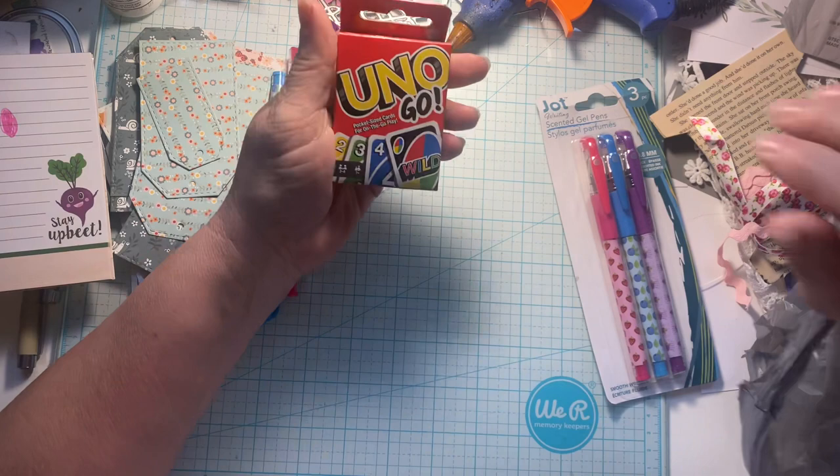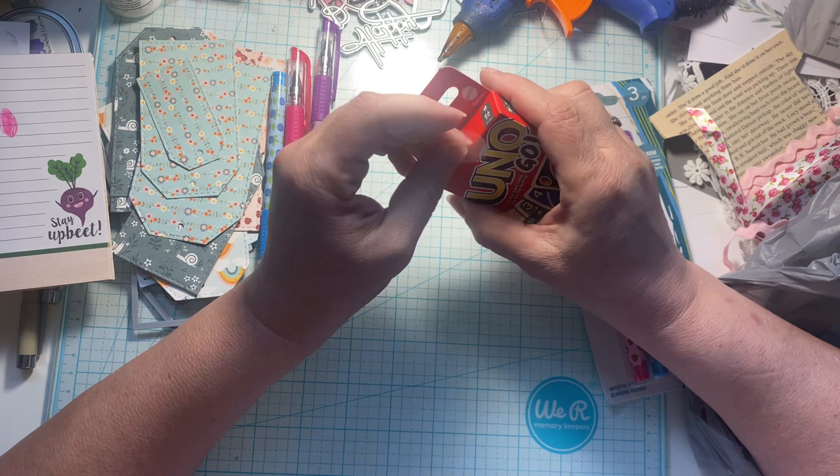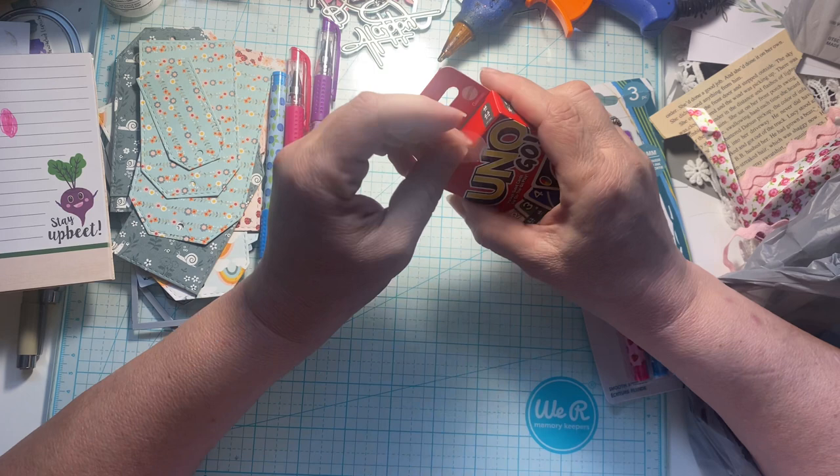I think I got three packs of those but I only see one. I found these little Uno cards — Uno Go cards. They're pocket size. I thought these would be fun. We get playing cards all the time for our journals and stuff, so I thought what fun it would be to have these little ones. I didn't mean to tear the box, but I guess it doesn't matter much.